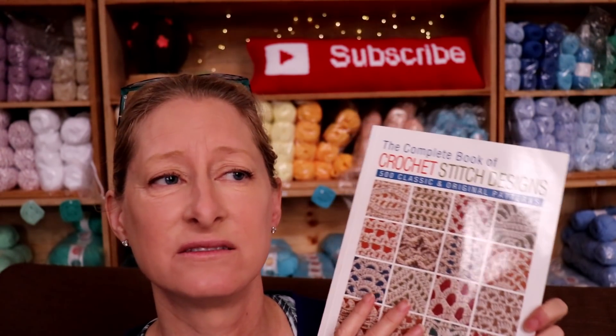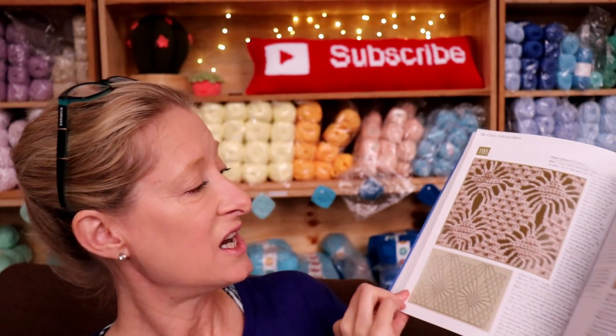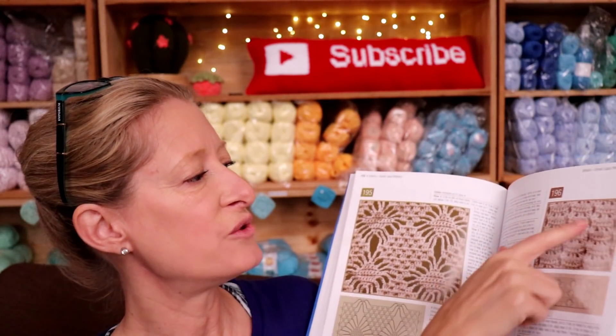One downside — which doesn't really bother me but some people do notice or complain about — is they don't name the stitches. They just use a number. I kind of like it, actually. This is the one I tried — that was my first shawl fail, just because I did the wrong stitch count, my own fault. Pattern is great. They don't name the stitch, which I kind of like because I enjoy making up my own names, like drunken granny. Who wouldn't want to make a drunken granny?